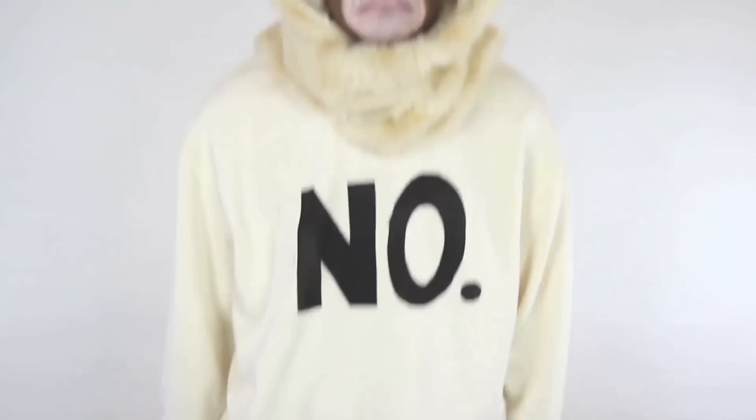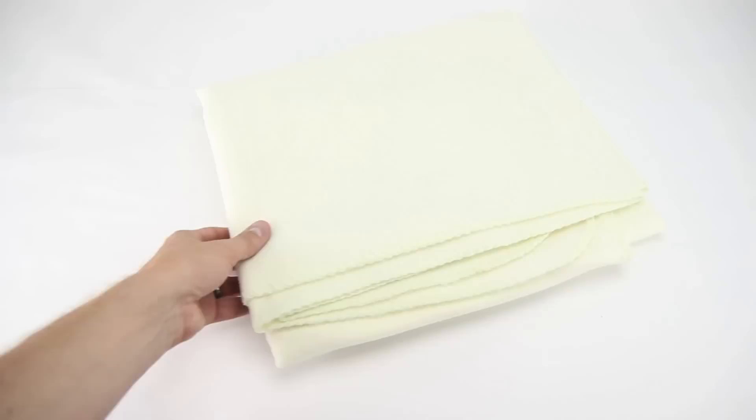Want to finish this costume off quickly? Grab a pair of cat ears and you're good to go. But we're taking it to the next level and making a full-on spirit hood. This requires some skill and a sewing machine. To make this happen, you're going to need about half a yard of cream or beige colored faux fur, some similar colored fleece material to create the lining, and a quarter yard or so of some darker brown fur.